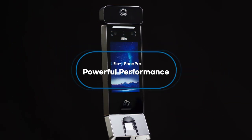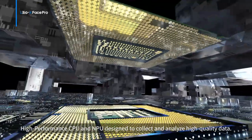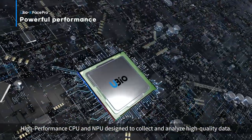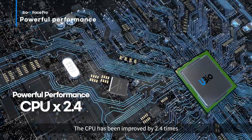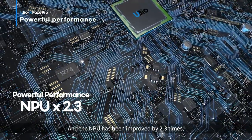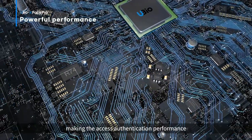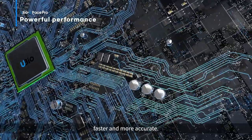Powerful performance. High performance CPU and NPU designed to collect and analyze high quality data. The CPU has been improved by 2.4 times and the NPU has been improved by 2.3 times, making the access authentication performance faster and more accurate.